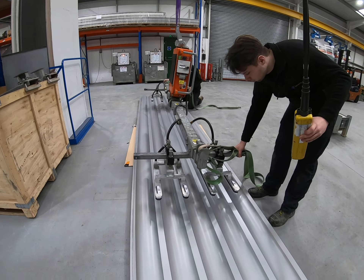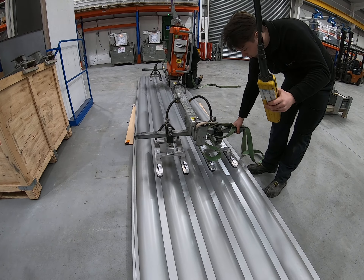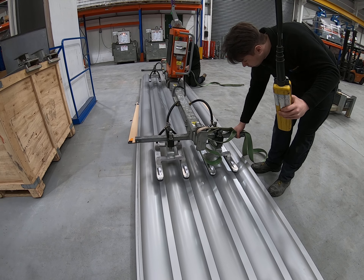As mentioned earlier, just take some care how you position these suction pads into those valleys, making sure you don't catch the shoulders of the curves.